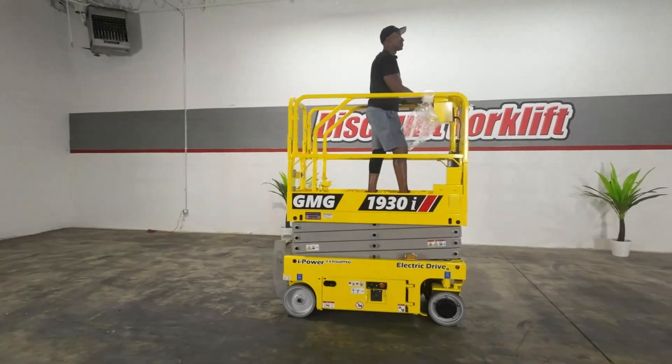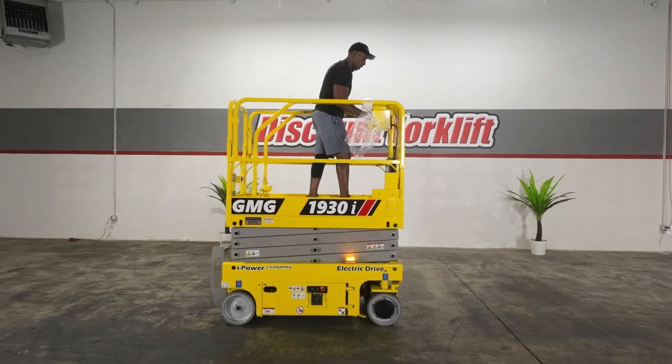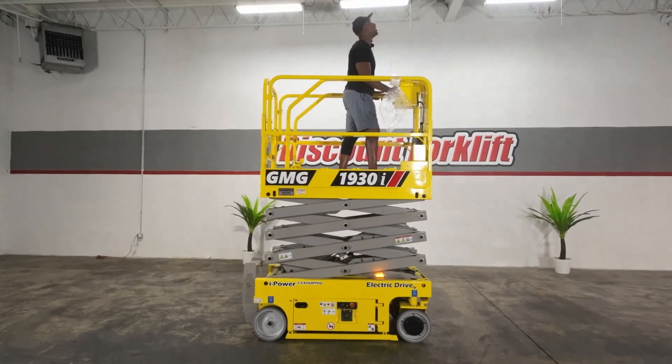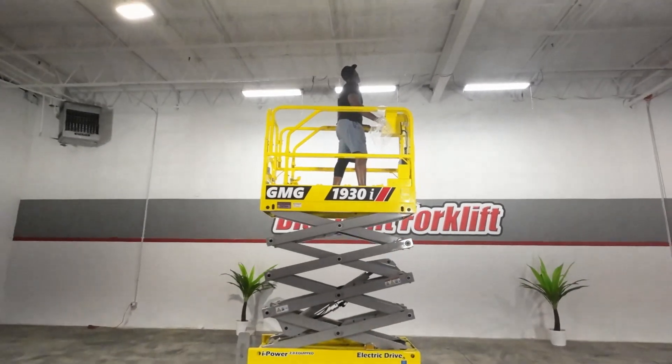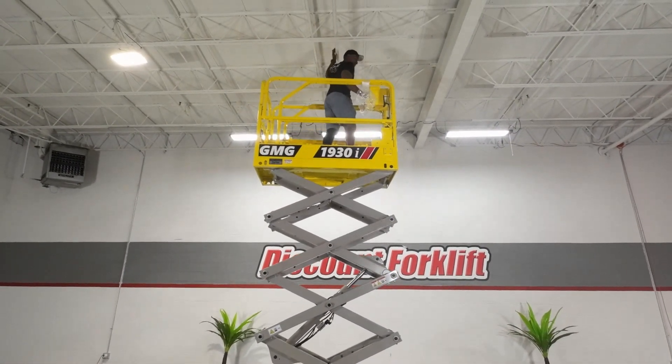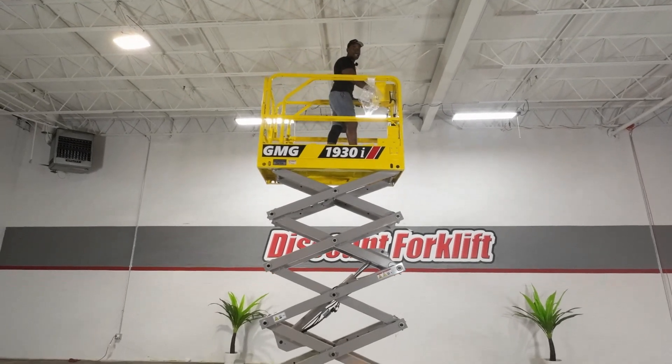All right, let's do this now. We'll take Harlow up. You see how Harlow goes up? We'll take it as high as I can without bumping my big old head. All right, I can't afford this building, so I'll stop here. As you see, Kevin, the proof is in the pudding, as they say, brother.